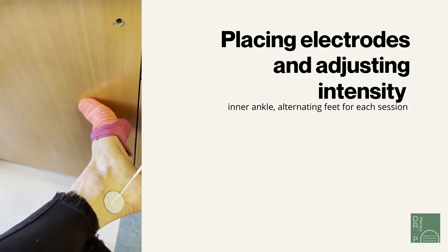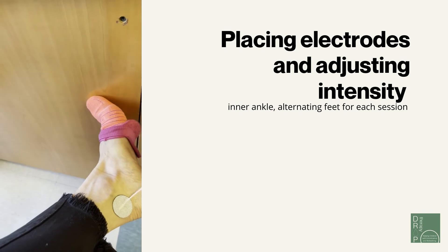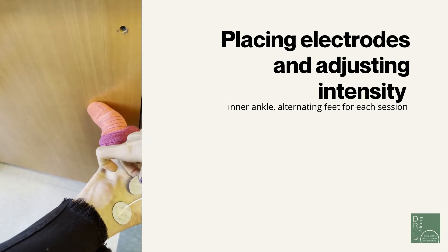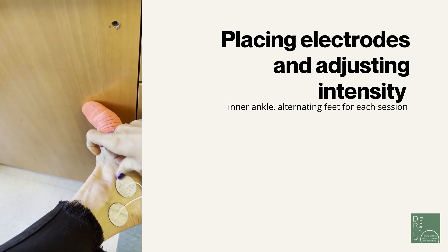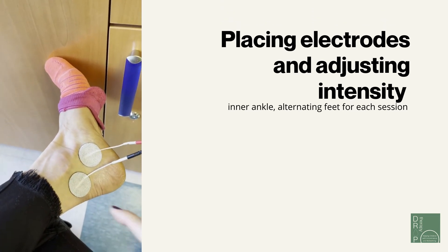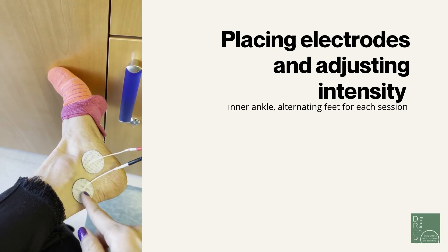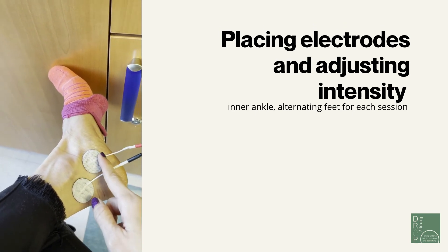You'll attach one electrode on the inner part of the ankle right behind the ankle bone, and apply the second sticker right adjacent to or underneath the ankle bone. To summarize: one sticker behind the ankle bone, and one sticker below the ankle bone.